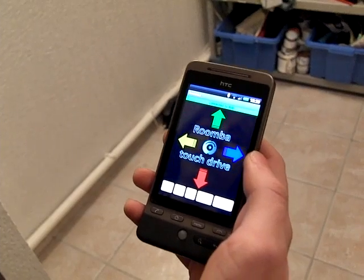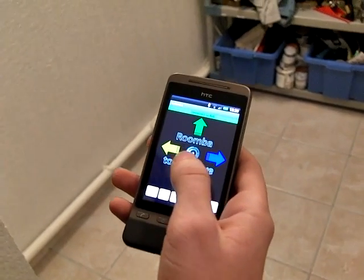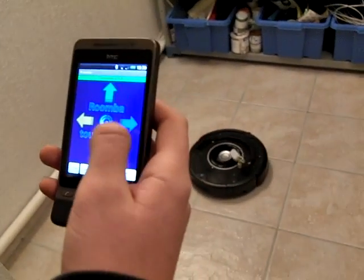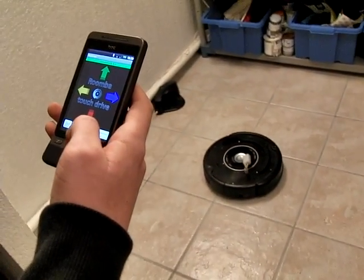Now that the Roomba is connected, you can do many things, such as drive it manually. You can turn on the brushes.